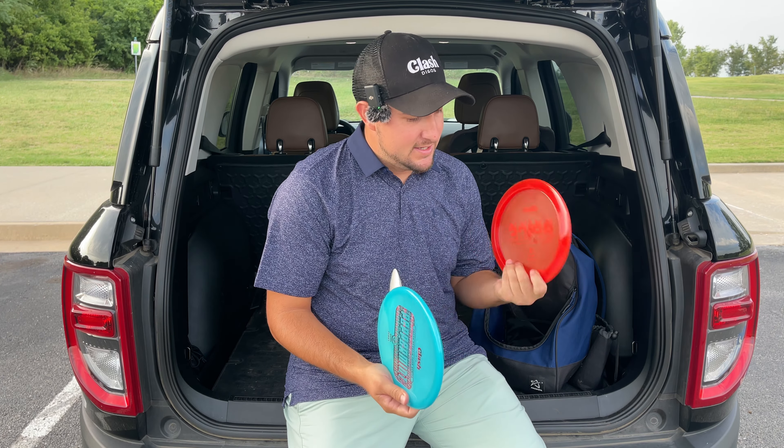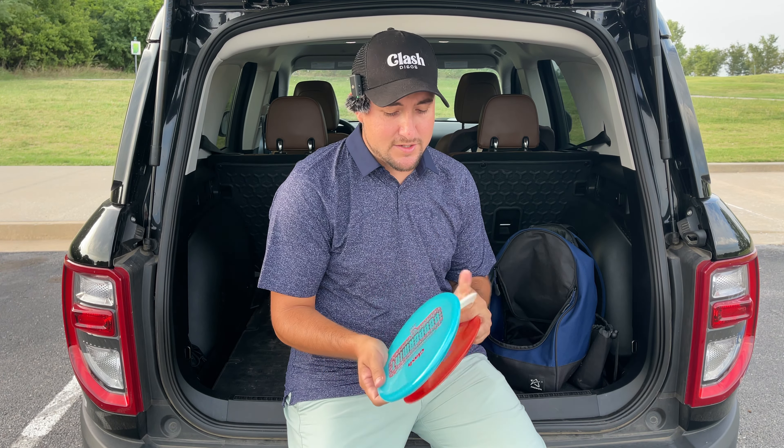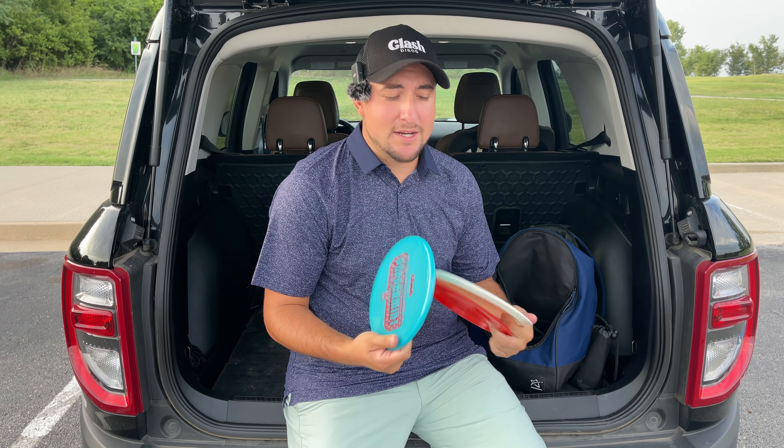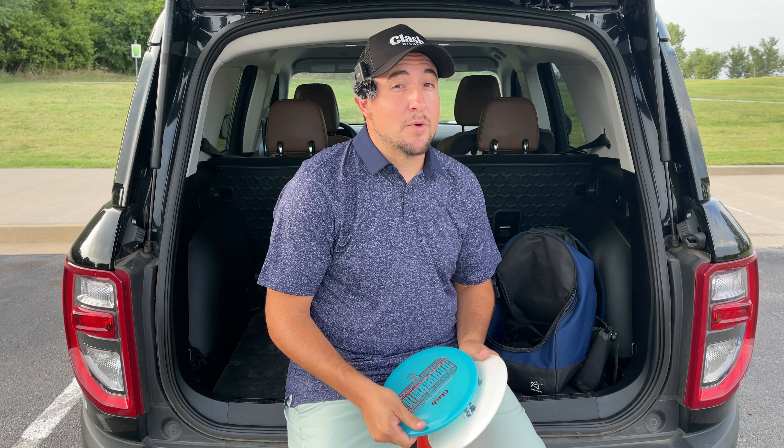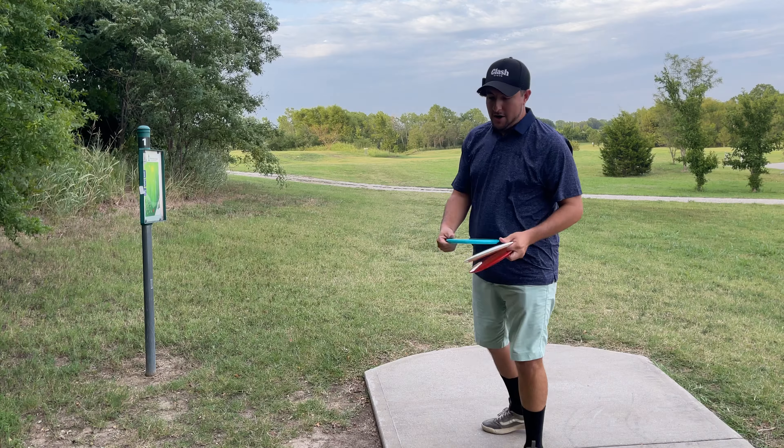Even though it is the Sunny Peppermint, I've still never thrown the Peppermint. The stock stamp Peppermints go on sale today as well. We are here at NSU College playing the nine-hole course. We're going to put these three to the test — I've thrown the Spice before, but the Lotus and Peppermint are both new to me. I'm a huge fan of Clash Discs and I'm ready to fill more molds in my bag with them.